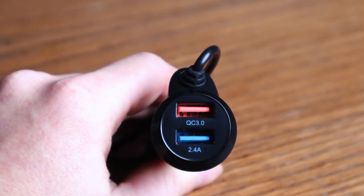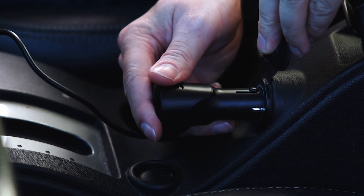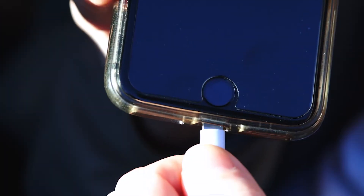Next, this device comes with two USB ports to be able to charge two devices simultaneously. The two USB ports are QC3 and 2.4A. The QC3 port can actually charge a device four times faster than your regular USB port.